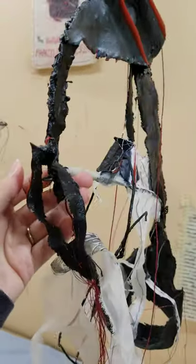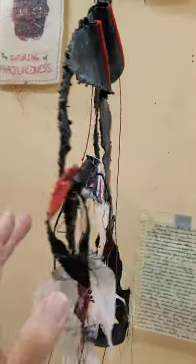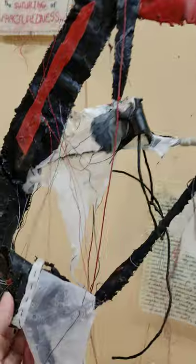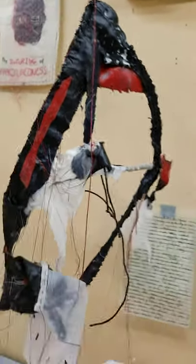And there we go. I just keep adding and adding and changing and bending and stitching. I'm having a great time.